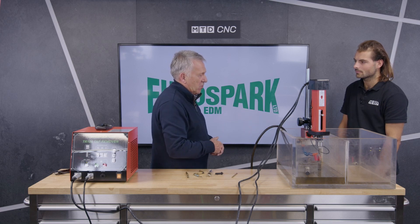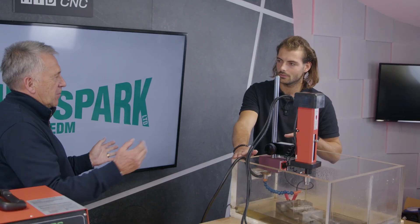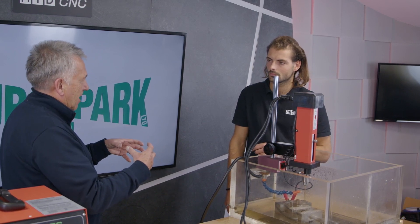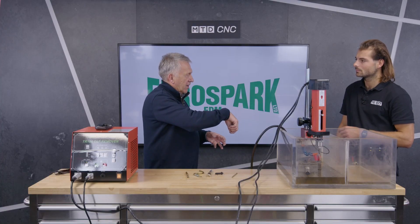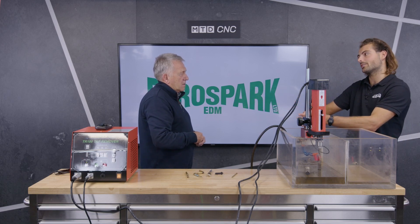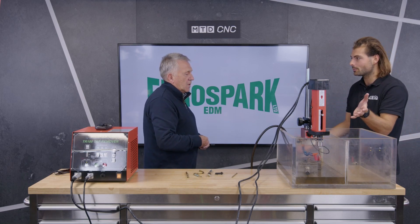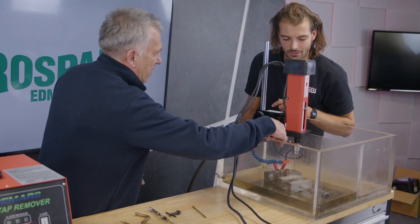We have this set up in an acrylic box — that's for demonstration purposes. In practice, the machine comes with some modeling clay, so you can build a dam around the area you want to spark and keep filling it with water. Imagine this is a big steel casting: you mag-base onto it, set up a dam around the hole, because you need to keep it flushed with water to keep the electrode cool. No special fluids needed — just water.